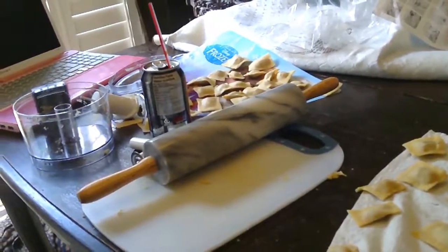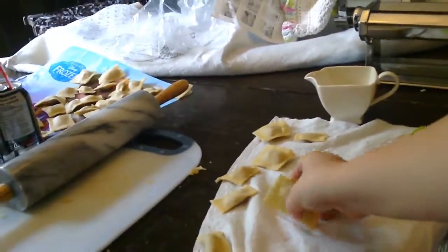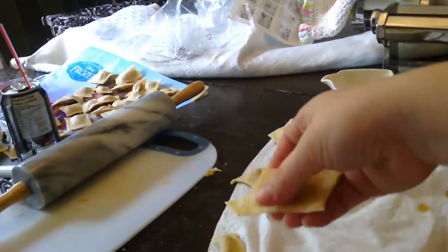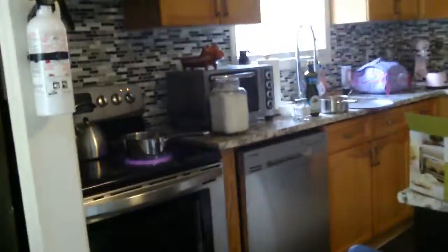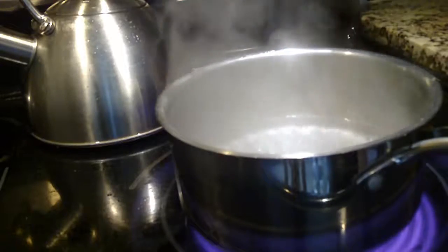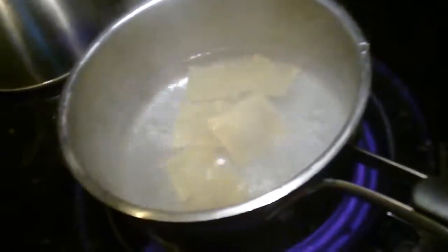All the pasta that I made I've used so far. So now I'm just going to boil a few for you to see how they look once they're cooked. Look at this dirty kitchen — destroyed — so I have to get that cleaned up as well. So we'll be back. I'm going to pop in a few of my raviolis and give them a good mix so they don't stick to the bottom.